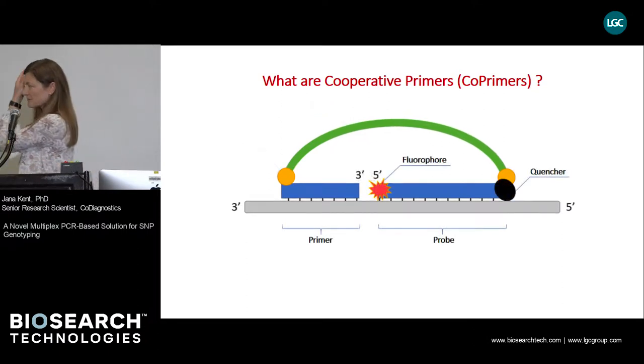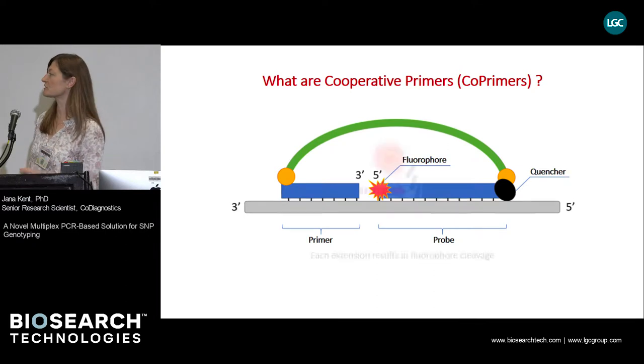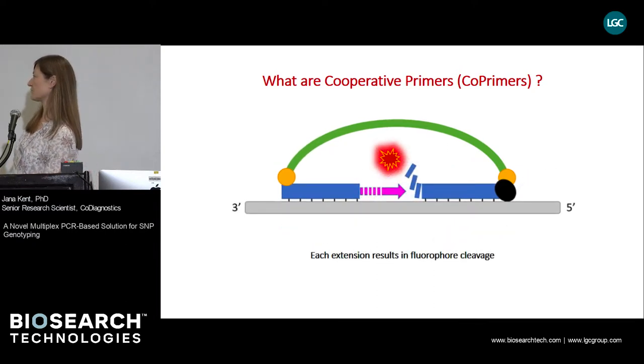The longer fragment, the one with somewhat higher affinity for the template, is equipped with both a fluorophore and a quencher in a manner similar to TaqMan probes. The shorter fragment has a free 3' end, so it can function as a primer. Upon extension, the longer fragment or probe gets hydrolyzed by the DNA polymerase and the fluorophore is released. Because the shorter primer sequence cannot bind without the longer sequence binding first, each extension results in a fluorophore cleavage.